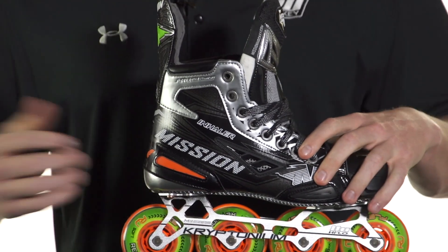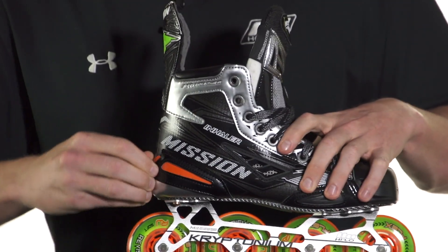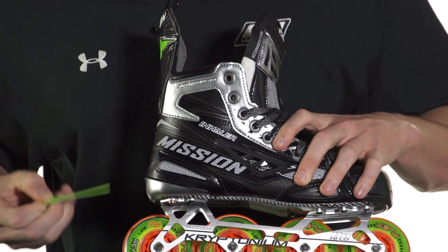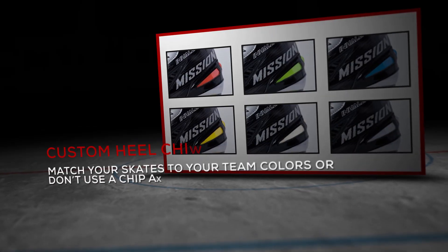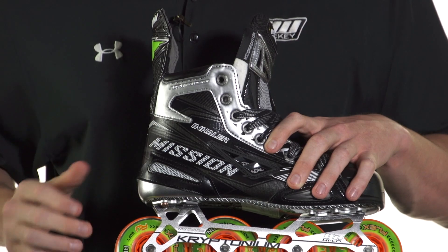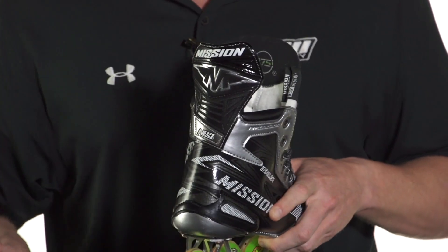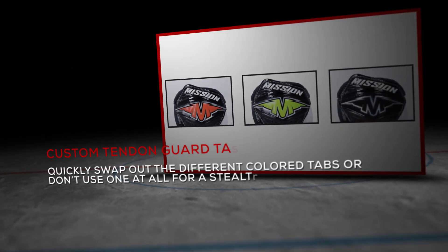Inhaler is all about customization as well, so we do have that color chip option. You go ahead and take this out — you have six or seven different colorways to choose from — but you could also just take it out completely and rock it a little more stealthily. Same thing with the ten guard tab: you can take this off or swap it out for a couple different colors that come with it, giving you some really cool customization options.